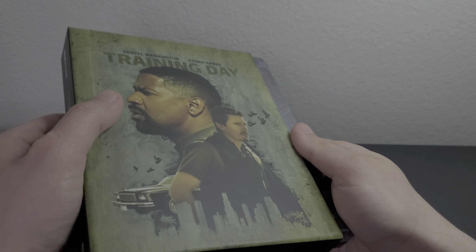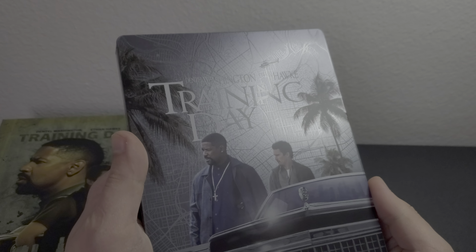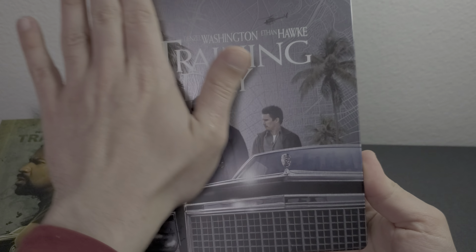That was the J-card. Here's the back — Detective LAPD. Here's the full look at the front: it's a matte finish, pretty light, not that heavy.